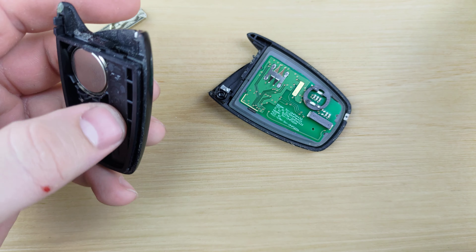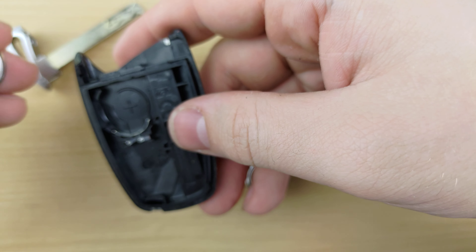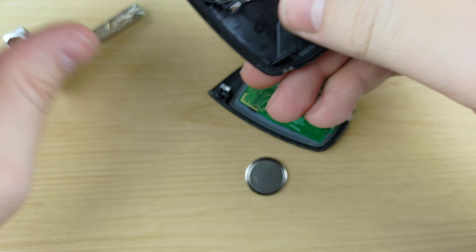You're going to pull the remote apart and use your screwdriver to pop out the battery. Then put the new battery in, positive side down.